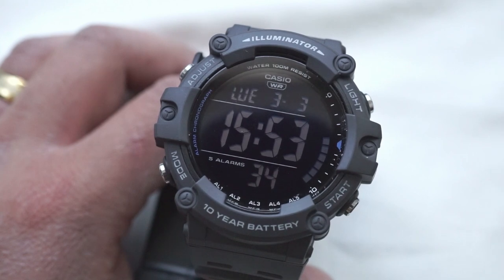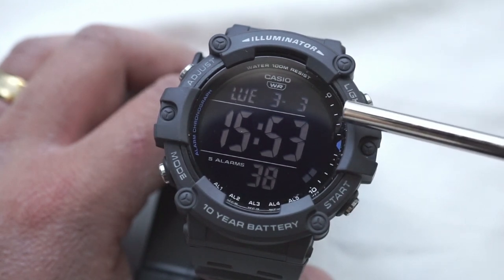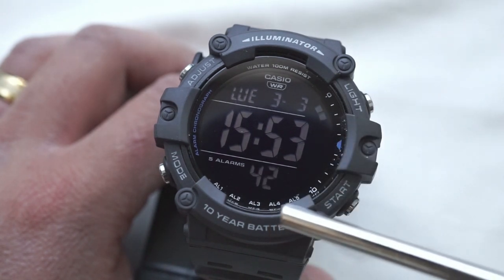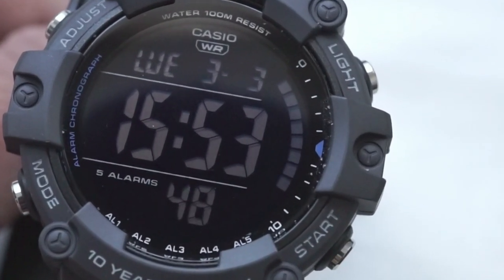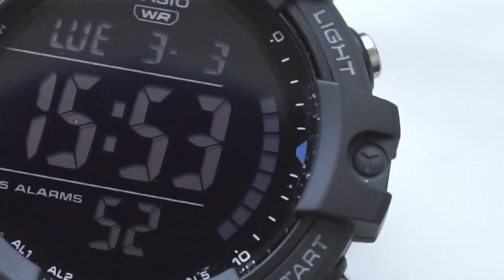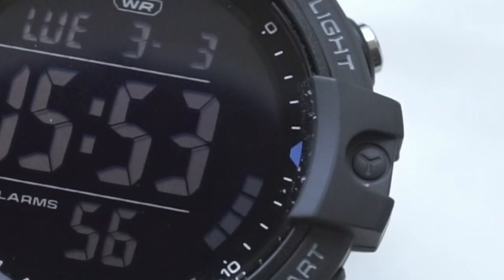Going over some functions and features, starting off with the main display right here at the top we've got calendar data, right underneath there main time and then seconds, and then right here on the right hand side of the dial we've got a very cool 10 second animation. I really like how they did everything here — it's not too cluttered, very open, very easy to read numbers. So great job on that.